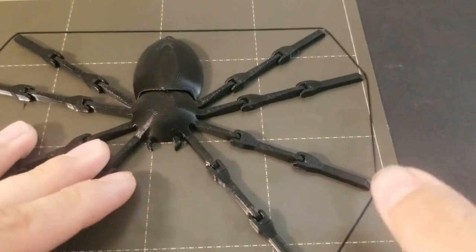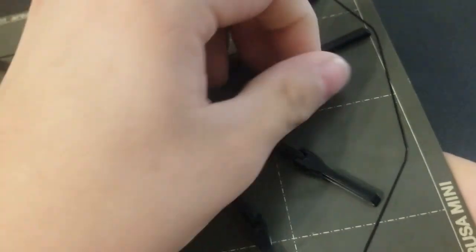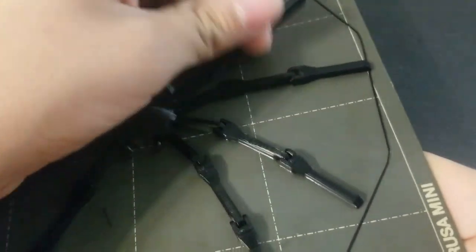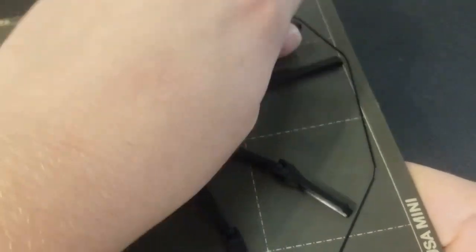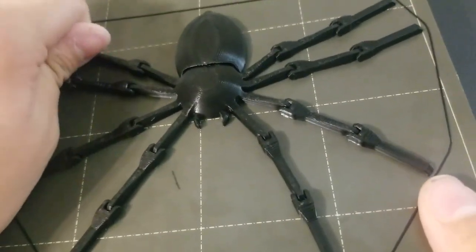Okay, so the print's done, so I'm going to go ahead and grab that off the bed. As I said in the intro, this is the Articulate Spider. When you're pulling off the bed, you do have to be very careful with this print, because the legs are very thin, and they can break really easily if you put too much force on them while pulling them off.